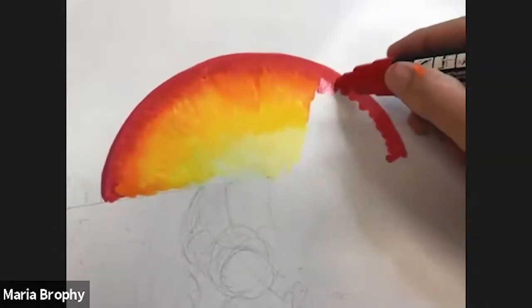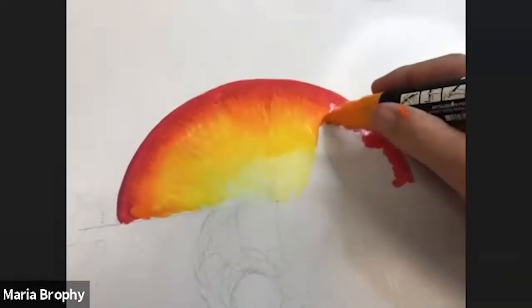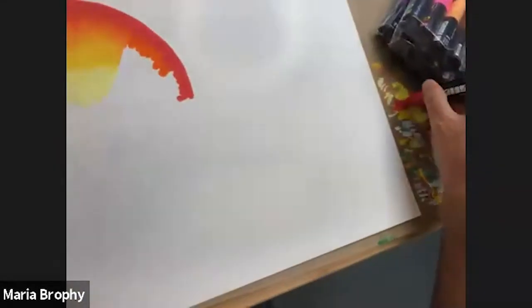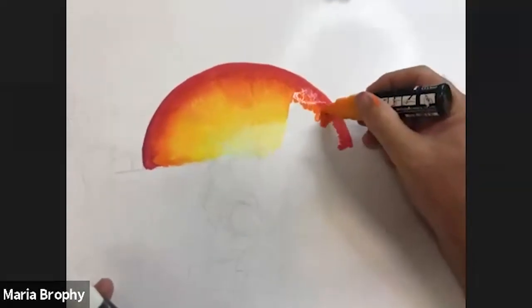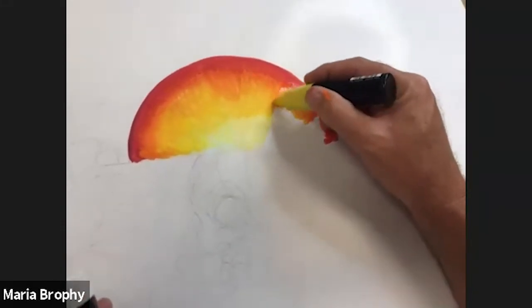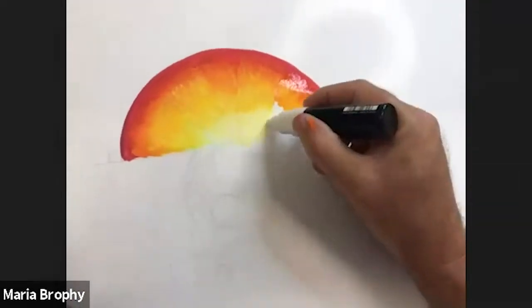One person asked: do you ever have a problem with the nibs clogging? I do not. If you're not getting enough paint out of your nib, it just means you have to go off to the side and press down to get it going. I don't press down on the painting because it might spill. Also, leaving your pens without caps for too long would create a dry-out effect - not necessarily clogging, but more of a dryness.